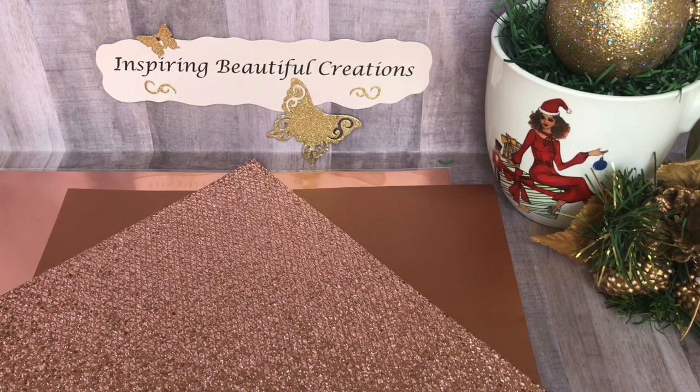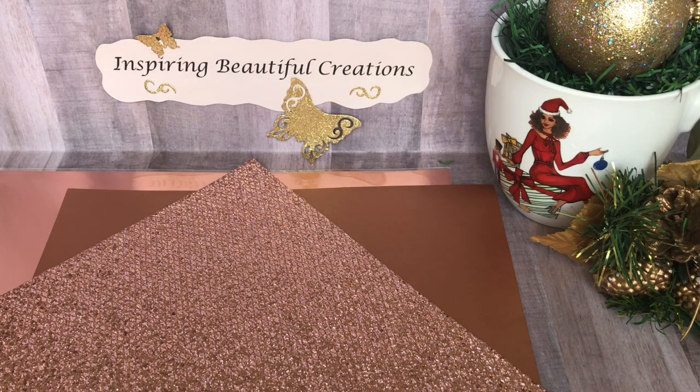Hi everyone, it's Nisha with Inspiring Beautiful Creations. I want to share with you guys some items that I recently picked up from Hobby Lobby, Joann's, and Michael's might be sprinkled in here as well too. I recently shared a video about some of my copper items and I needed to kind of replenish them, so I've been on a hunt, as well as I'm creating something right now for my home utilizing some of the copper things. It's not a big splurge or anything like that, but I just wanted to share some of the things I've picked up.